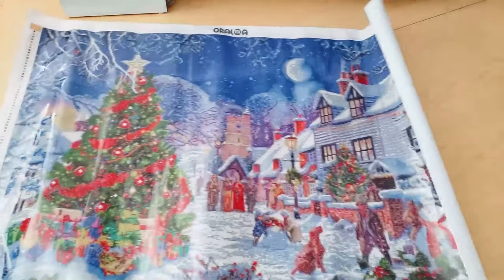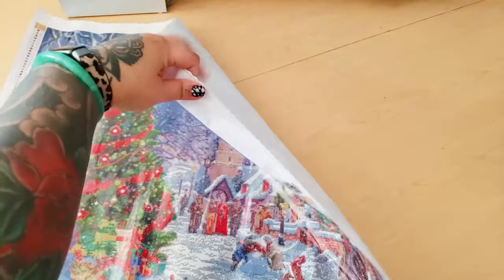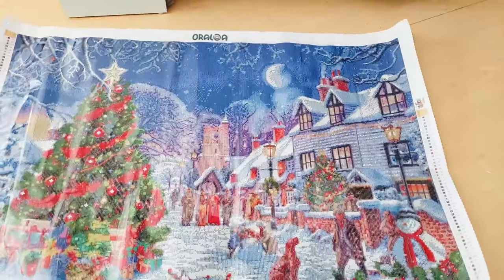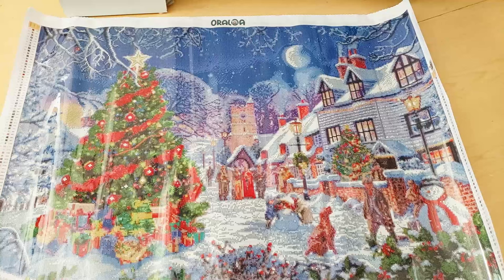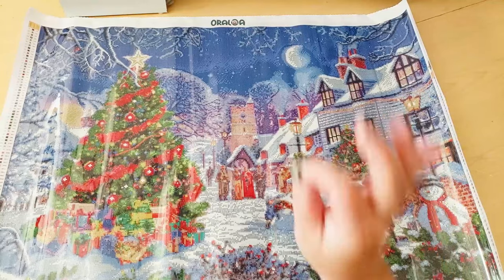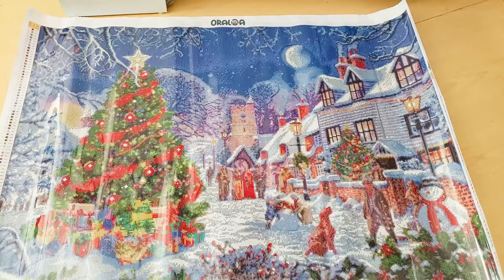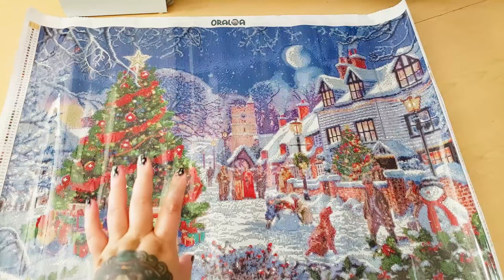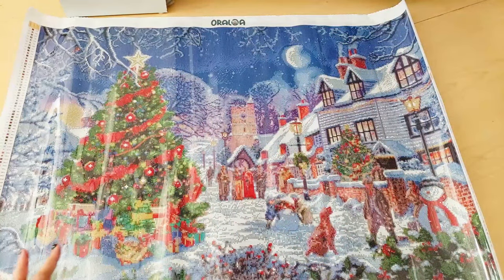Oh my goodness. Is this gonna fit all in the frame? Yes. Wow. Look at this big boy. This diamond painting is huge — at 97.1 centimeters by 68 centimeters. That's 38 inches and a little bit by 26 and a little bit inches. This thing is huge!